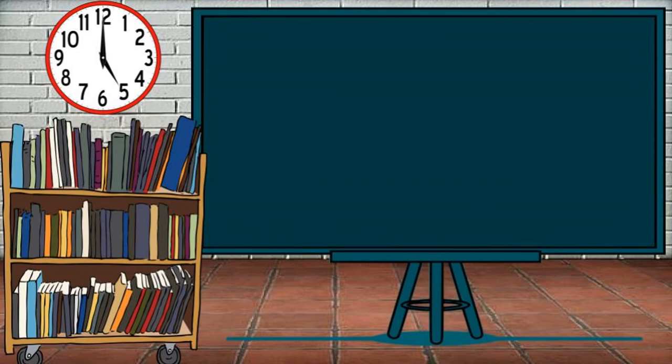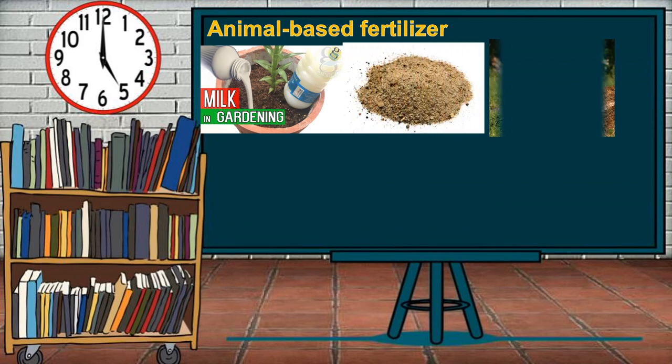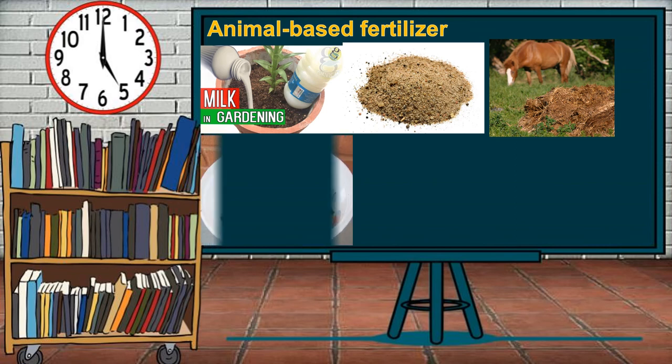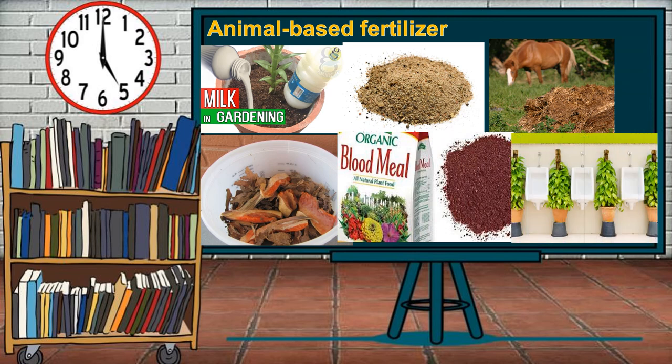The second type is animal-based fertilizer, best applied for leafy plants in the early weeks of planting to provide strong growth. The materials are gathered from animal waste or animal by-products. Examples include milk, bone meal, animal manure, fish emulsion, blood meal, and urine.